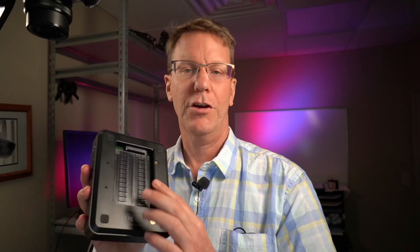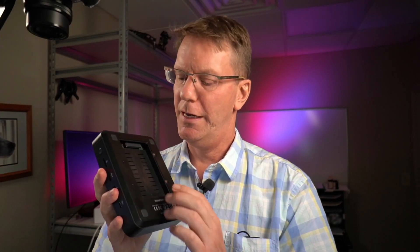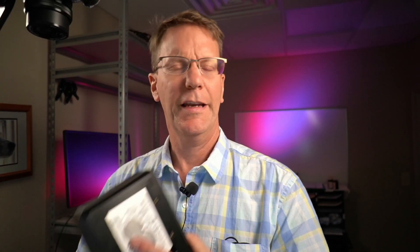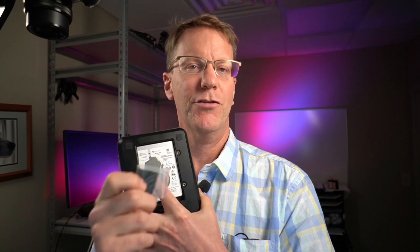Let's take off the back and add a hard drive. The space for the hard drive is pretty big — you can probably fit a 15mm hard drive in here. I just have a regular laptop hard drive, this one is 2 terabytes. The hard drive does move a little bit because the space is so big, so definitely just be aware of that. You're not going to want to throw this around at all. Those sticky feet might actually be for putting on the hard drive.